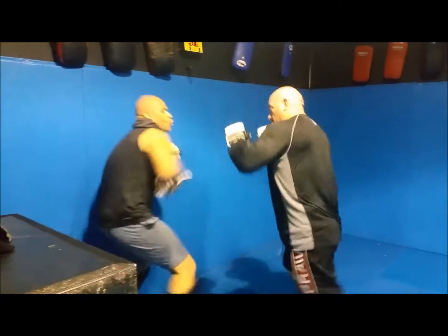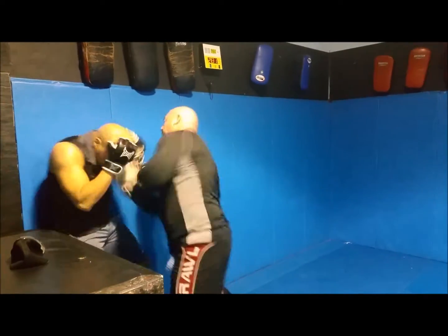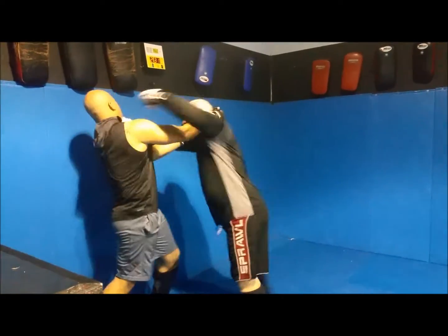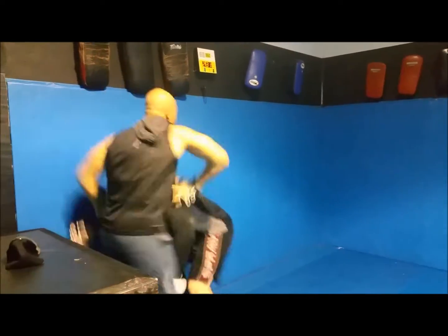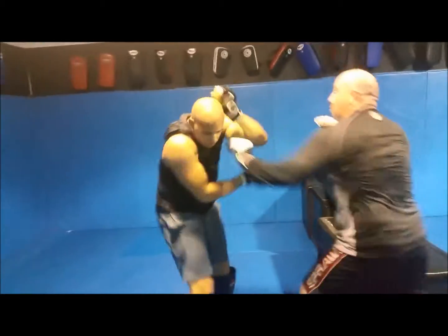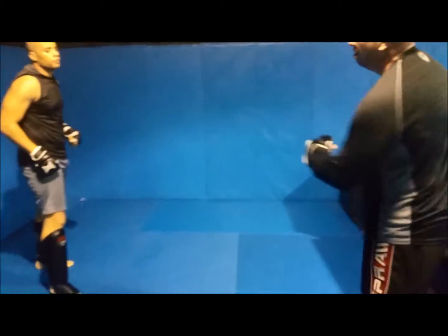Good. Good defense. Good defense. Good frame. One minute to go.